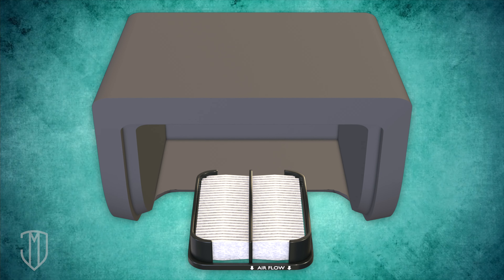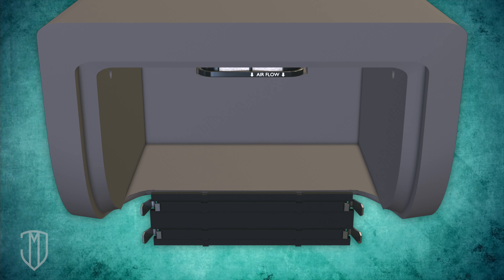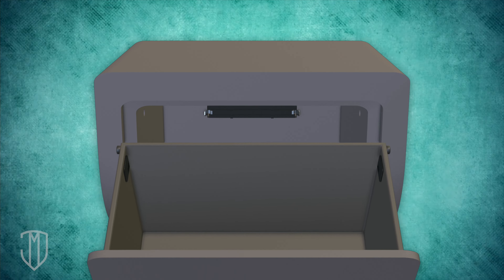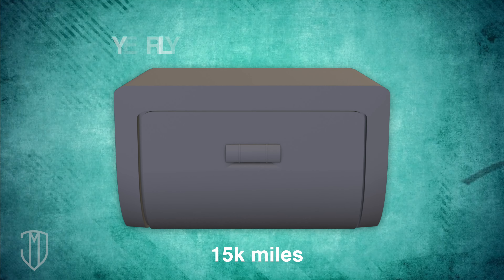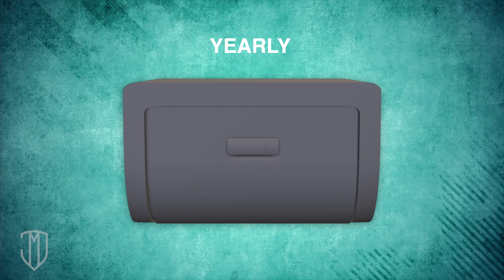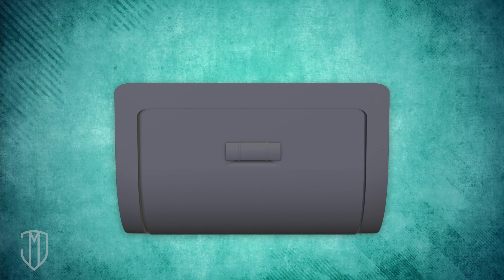Grab the new filter. Find the arrows that indicate the airflow direction and slide the new filter into place until you hear a click. Reinstall your glove box and you're all set. Replace your cabin air filter every 15,000 miles or every year. This will help keep your cabin air clean and clear from contaminants and remove musty odors.